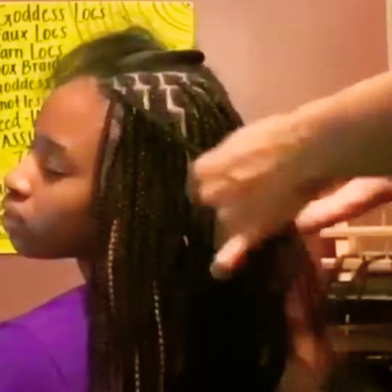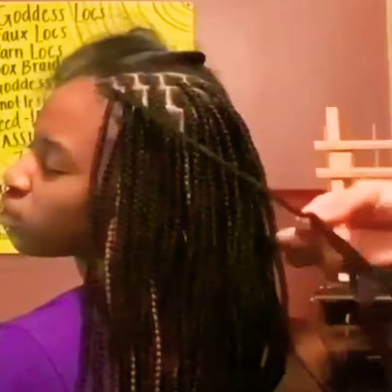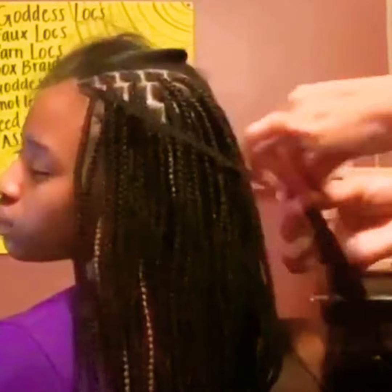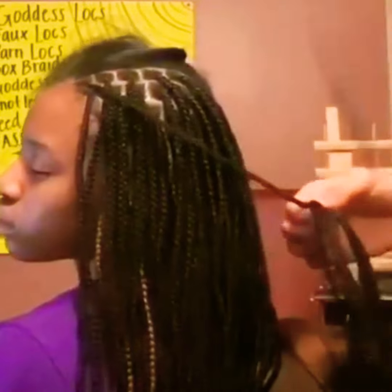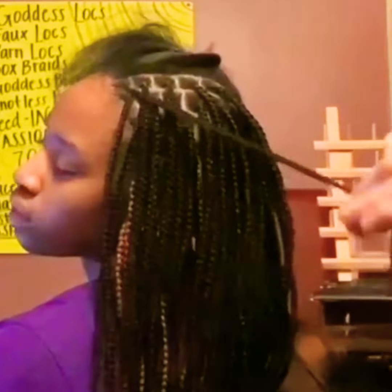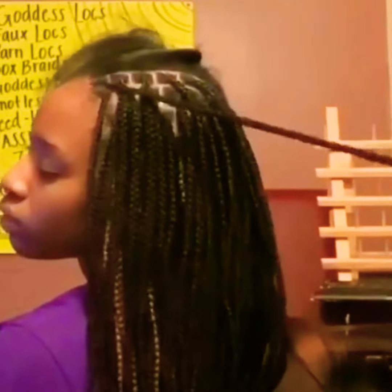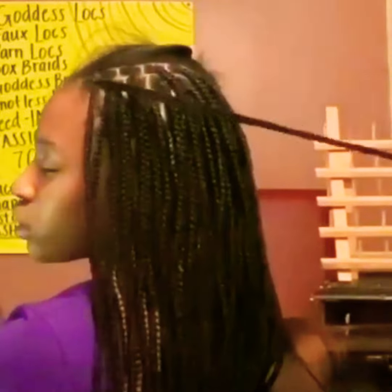I'm just braiding the braid down and I'm going to show y'all how I add hair towards the bottom to give it length, because I used short hair. Me and my sister, this was last minute — she was like 'I want some braids' and I said okay. It was basically a last-minute style and the hair we used was not that long, so I didn't mind adding more hair in. But if you want to do long knotless box braids and keep from wasting so much time, buy long hair.